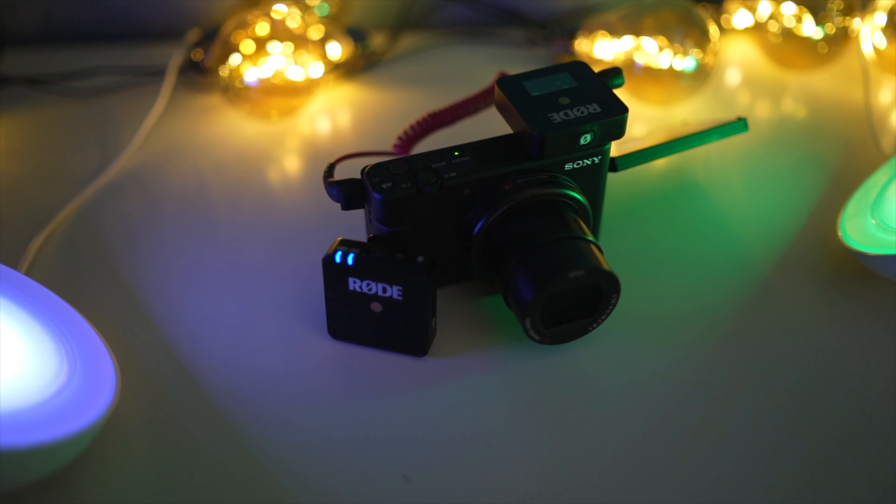He never neglected audio quality — he always had excellent audio. Now this setup isn't the best audio quality, but it's a simple solution. I just like the wireless situation; it just works for me. Anyway, this video is not going to be too long — just wanted to mention a few things and I hope you enjoy this one. I'll see you in the next one, take care.